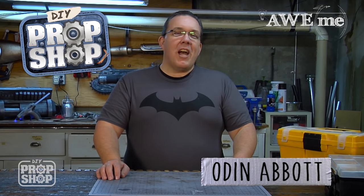Hi, I'm Odin and welcome to DIY Prop Shop where we recreate props using everyday materials without breaking the bank. I only work in black and sometimes very, very dark gray.